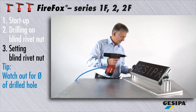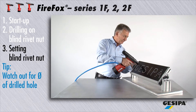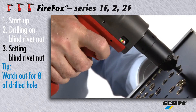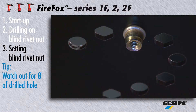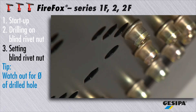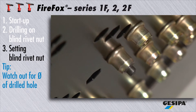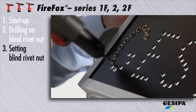Now for setting the drilled-on blind rivet nut: insert it straight into the appropriate drilled hole on the workpiece. Start the setting process by pressing the trigger and holding it down. The drill-off process will start automatically once the pre-adjusted traction force has been reached. Please do not release the trigger before the threaded mandrel has been completely removed.